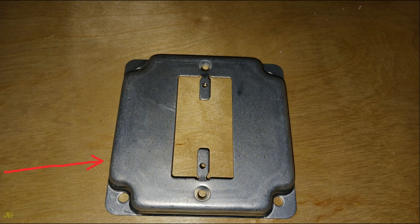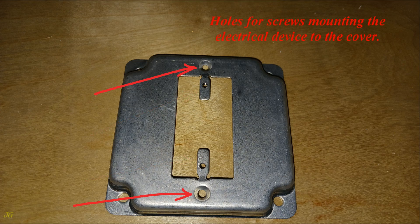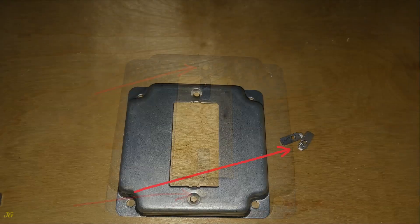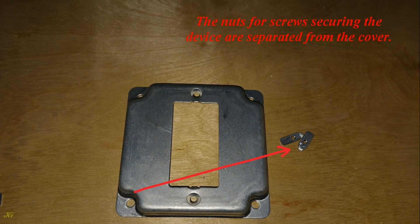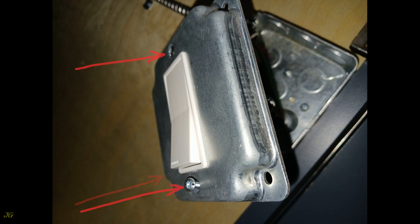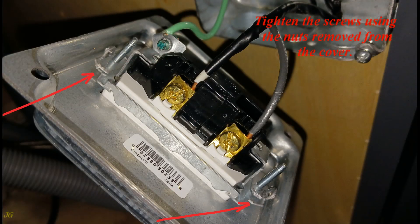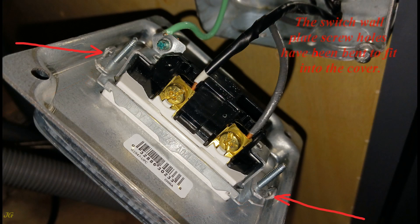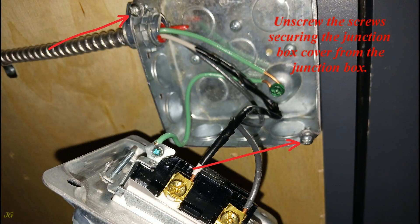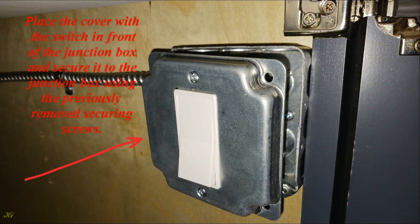The exposed work cover for the Decora switch has nuts for mounting screws of the electrical device which must be broken off for mounting, and holes for screws mounting the electrical device to the cover. Separate the nuts from the cover. Insert the switch (already prepared for this type of installation) into the opening in the cover, then insert the screws previously removed from the switch through the holes in the cover and switch, and tighten the screws using the nuts removed from the cover. The switch wall plate screw holes have been bent to fit into the cover. Place the cover with the switch in front of the junction box and secure it using the previously removed screws.